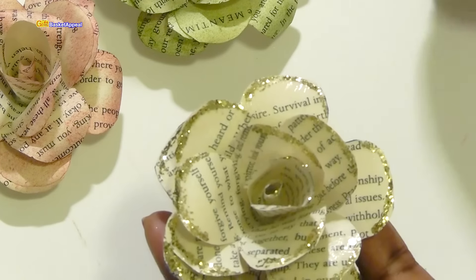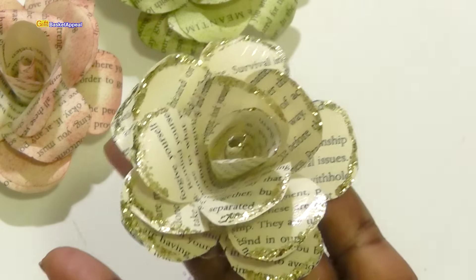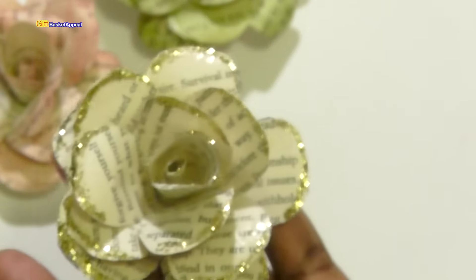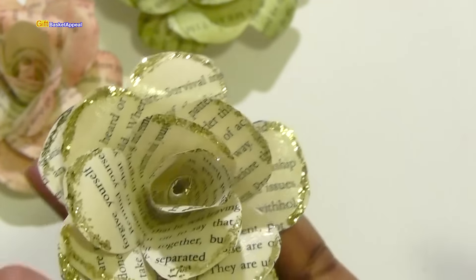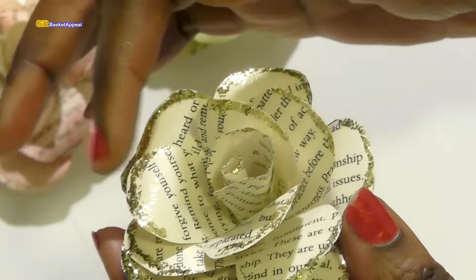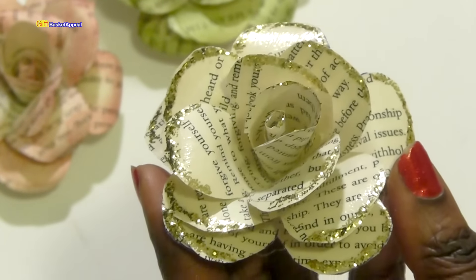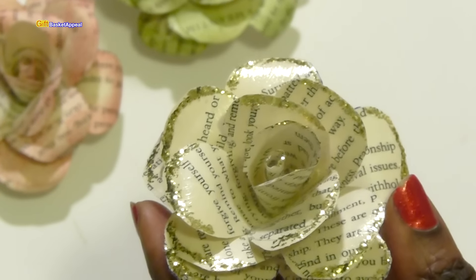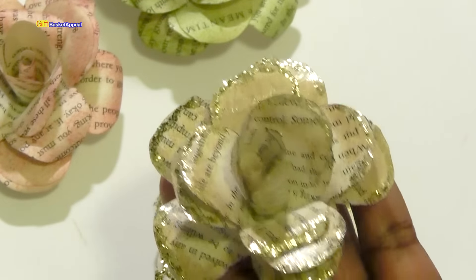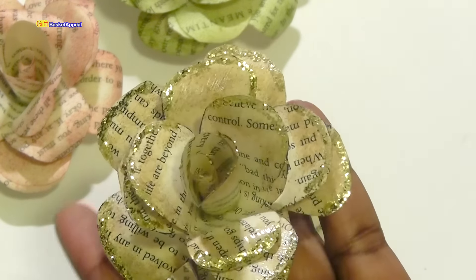Then I outlined the outside with some ice stickles, which is a glitter glue. That was one of the other questions too — about using glitter on the flower — and once again the answer is yes, it works just fine. You can see a little bit of shine right on there from the Mod Podge. I really got carried away with using the stickles; I really like the way it just takes the flower to another level.